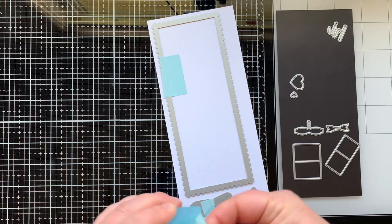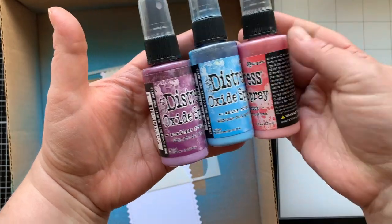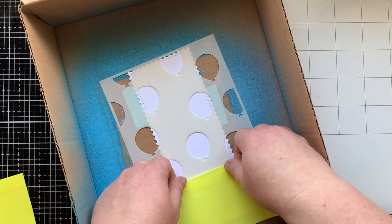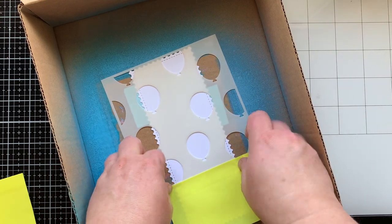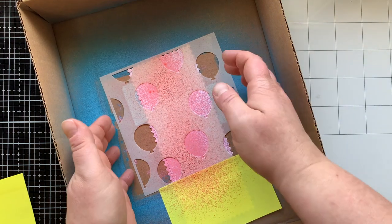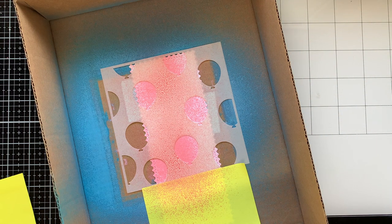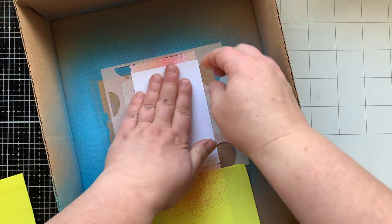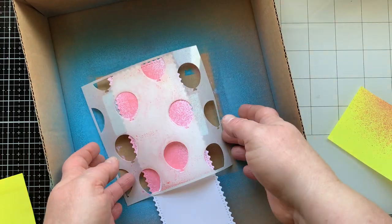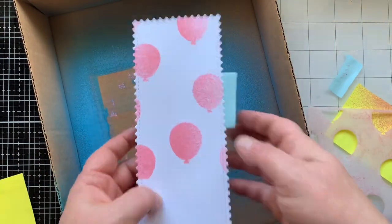Then I'm using these little envelopes that I really thought I was going to use on my card, but I don't actually end up using them — but they're the cutest things ever. The distress oxide sprays I'm using are Seedless Preserves, Salty Ocean, and Worn Lipstick. This is a six-by-six stencil. I didn't want to waste any ink that got on the top of the stencil, so I'm going to bring in a scrap piece of paper and press that down and pick it up, and I'm going to challenge myself to use that paper on this card in some way.